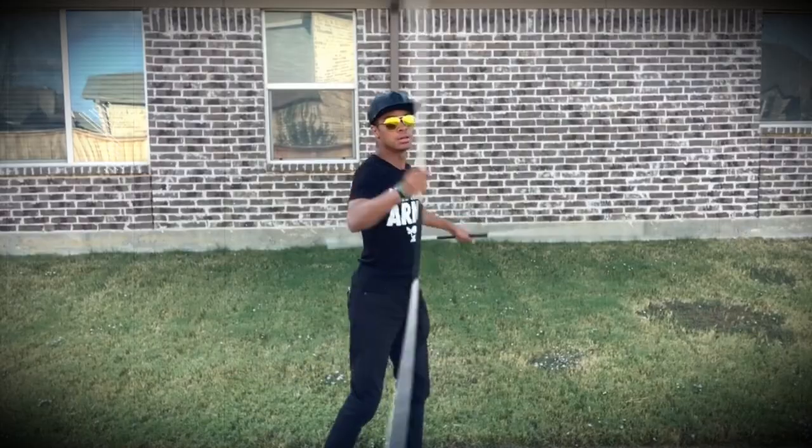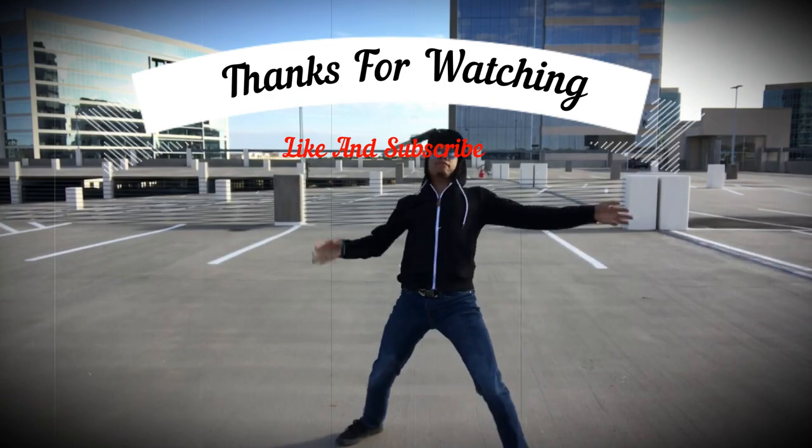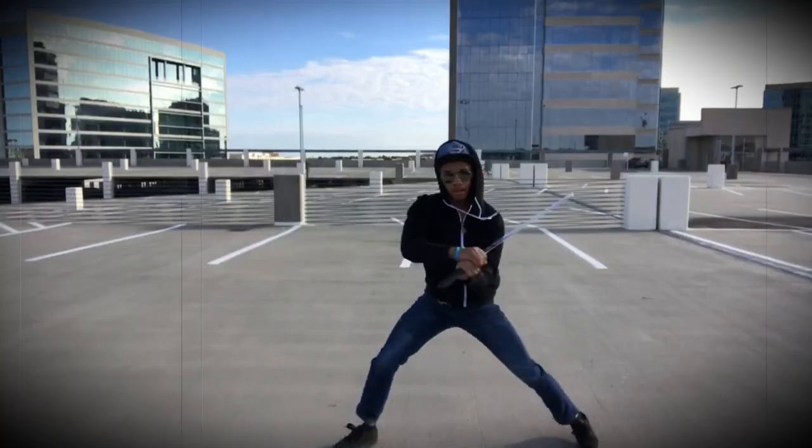Alright guys, I hope you enjoyed this video. My name is DJ Moore, this is The Modern Ninja, and I'm out. If you liked this video, check out this one talking about tricking swords, or this other one talking about the tricking nunchucks.